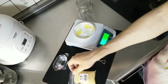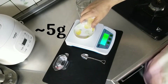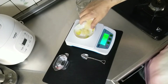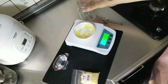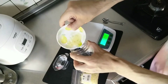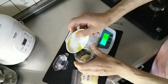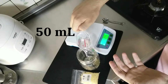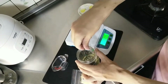Remember to tare the electronic scale before measuring. Add the measured out Nikawa into the jar, add the water, pour the water in, and give that a gentle stir.